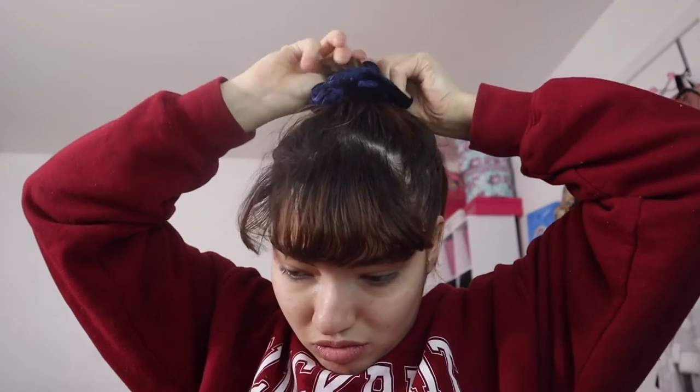Hairstyle number five. Take all your hair up like you're putting it in a ponytail, then put your hair elastic or scrunchie on and tie it one time around normally. Then put the bun through and make like a croissant shape bun.